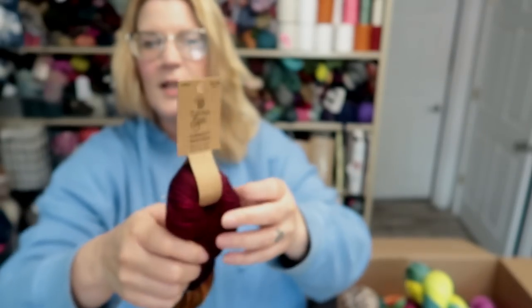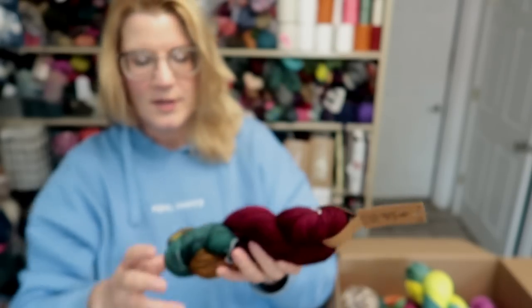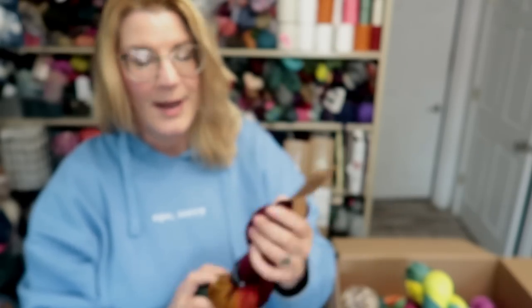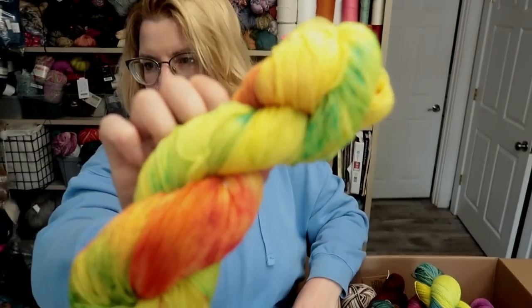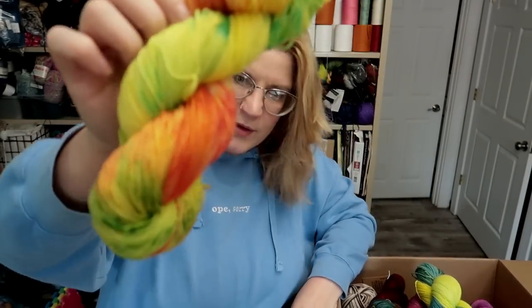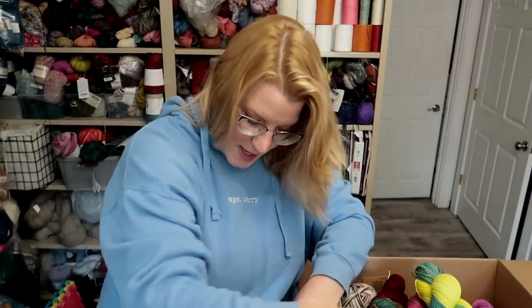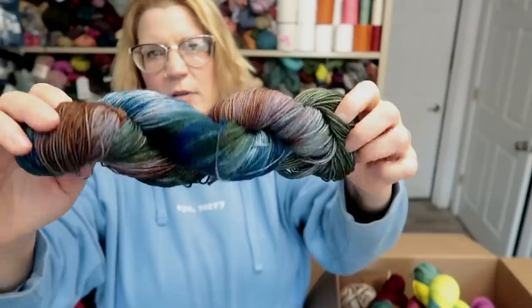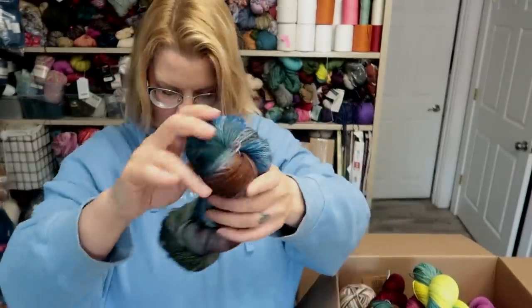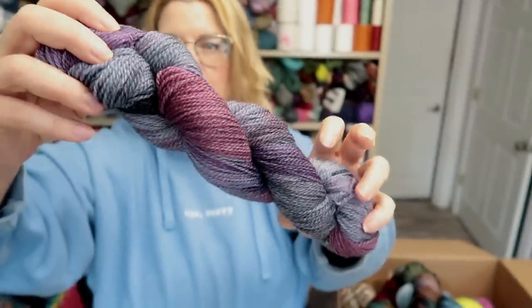This is a Hobby Lobby clearance one — it's Yarn Bee. I don't even know if they're doing this colorway again, but it's called Hibiscus Palm. Then gosh, what was the name of this? It's all gone — it went so fast. It's really cool though, right? And then this one I think was called Deep Reef — or Dark Reef, I can't remember. It was something watery. And then this one was...